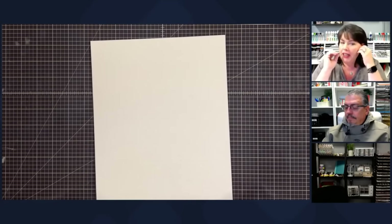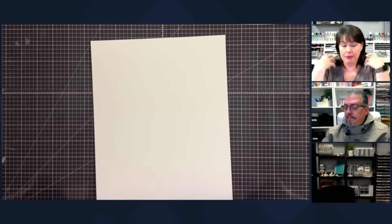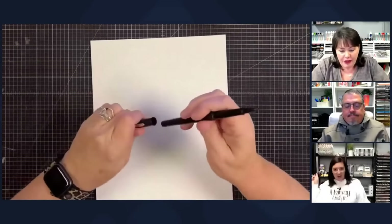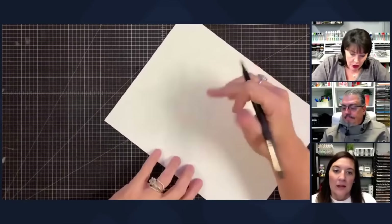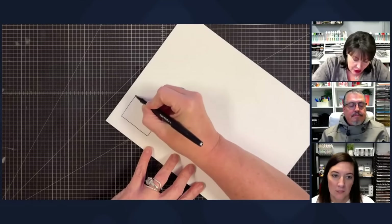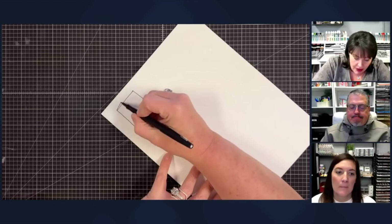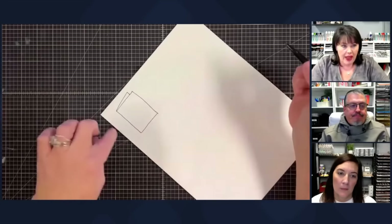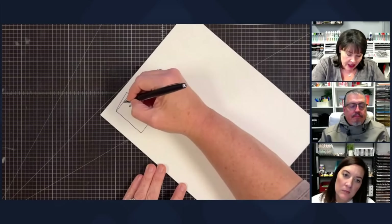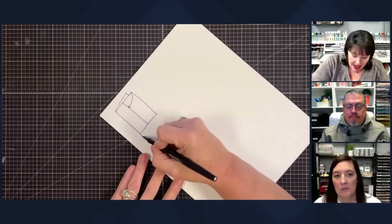Here's where I started: I went out to the internet — Pinterest, Google, maybe my site, maybe Facebook groups — and you find a card design you like. That's where you start. For me I want to do an A2 size card. I'm going to draw it out — it's chicken scratch, I won't save this. The fold is in the back, and I want this flap to fold over to make a Z-fold card.